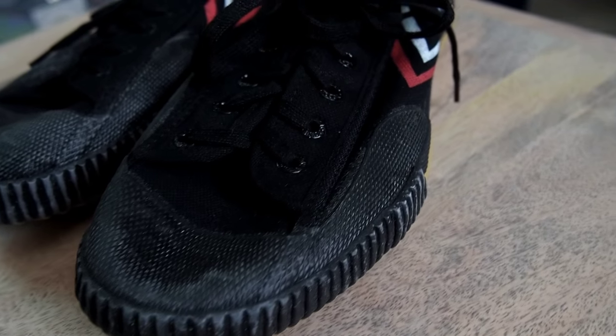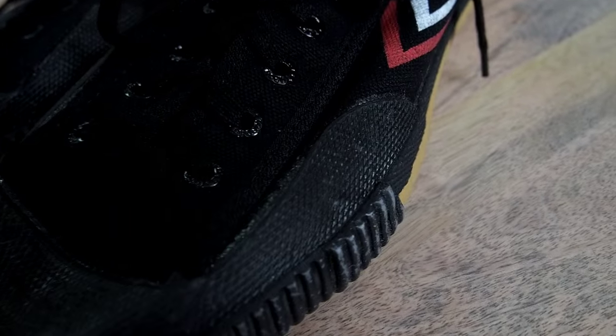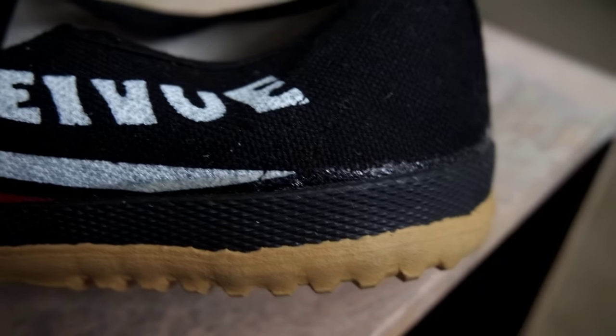Upon closer inspection, the gluing job and the assembly of the shoe isn't exactly the best, and you can see it all around, even on the canvas. But it'll do.